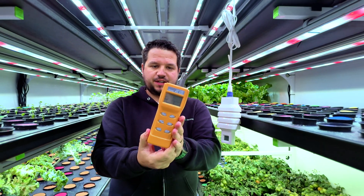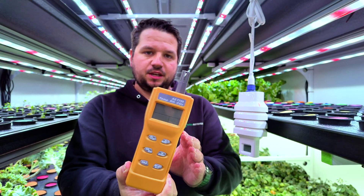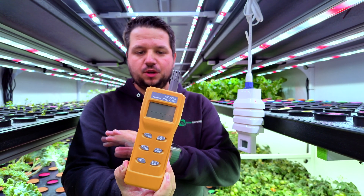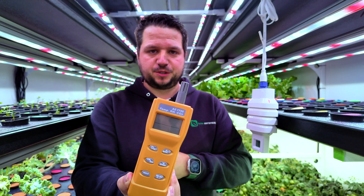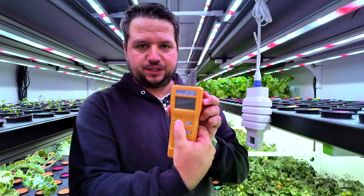We have this device here — an agrometer. There are all kinds of different versions of these. This is an Amazon version that's not the cheapest but also not the highest quality; there are higher quality ones at two to three thousand dollars a piece. This is a decent one — we'll put the link in the description for you to look it up.